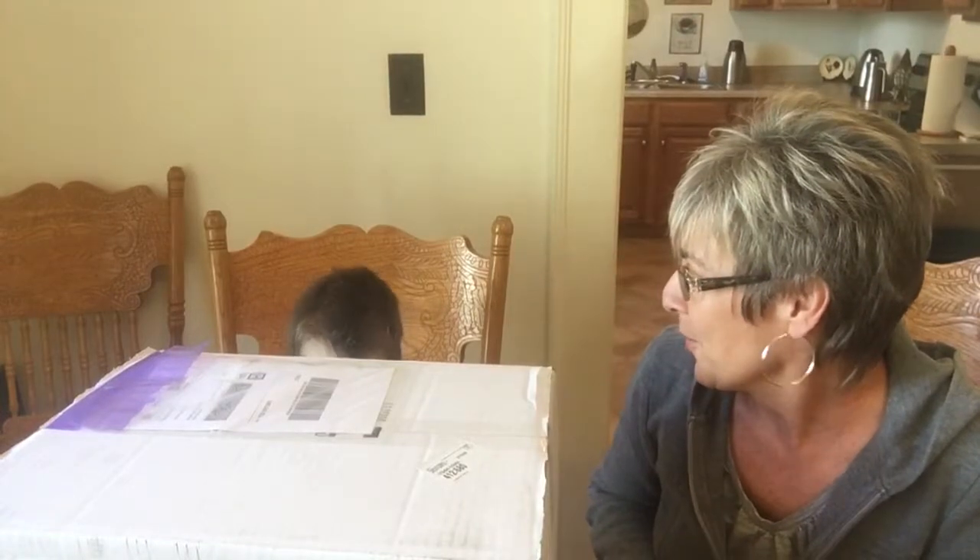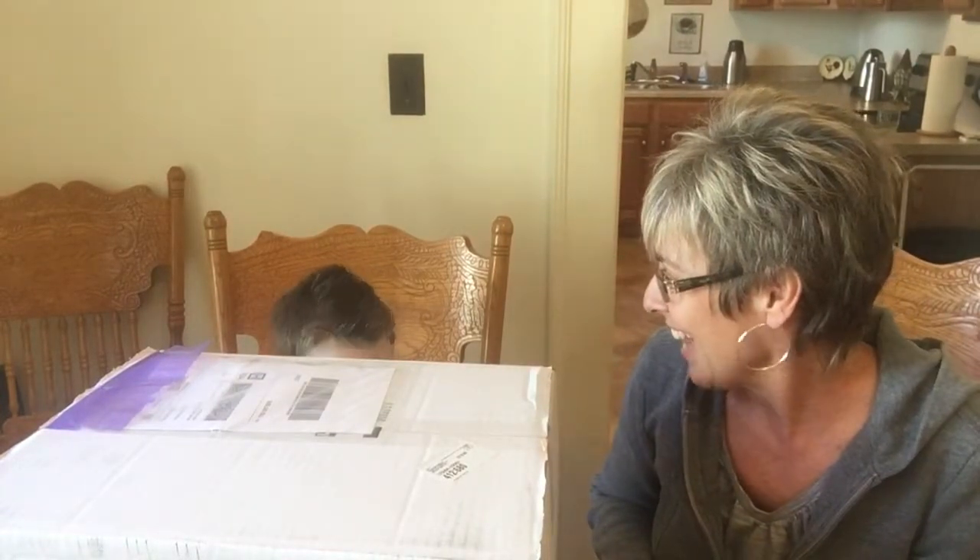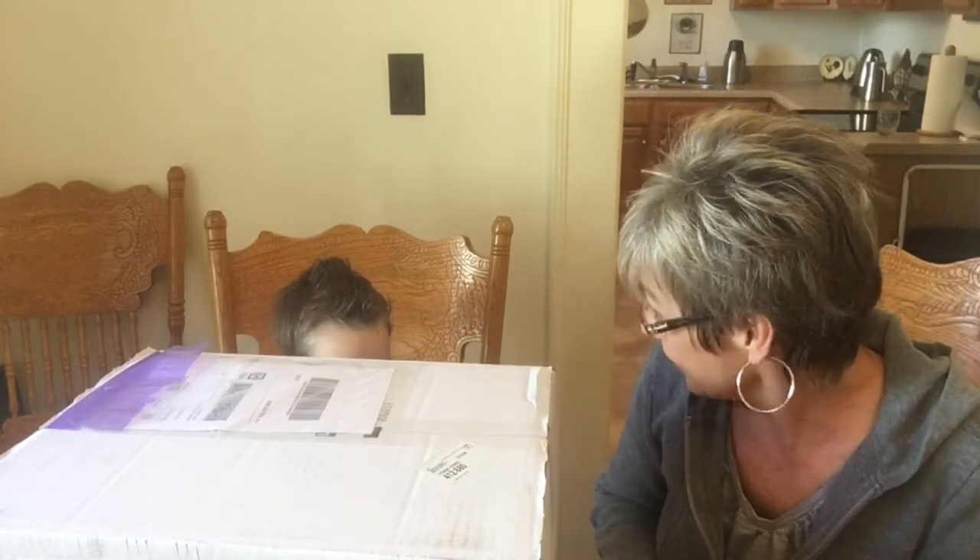We've been waiting for a while because Nate just moved here from across the country. We all lived in Washington State and we just moved to North Carolina. So we were waiting to open this until he got here, and so he is here and we're going to open up and see what's inside.